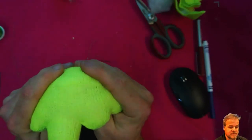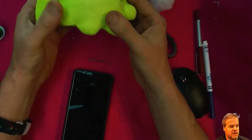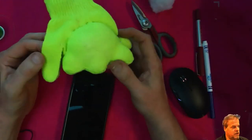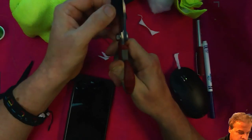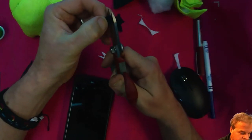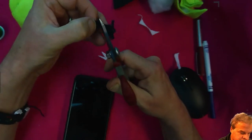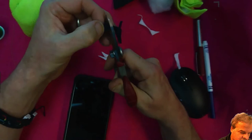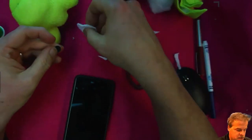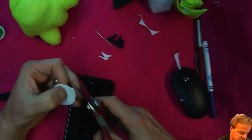That is a great brain slug — I am super impressed, wow, that is really cool. Now we need to cut the eyes. I'm cutting out two circles: one large and one small. The small circle is the pupil and the large circle is the sclera. I'm going to try to say the word sclera as many times as possible on my channel — sclera, sclera, sclera.